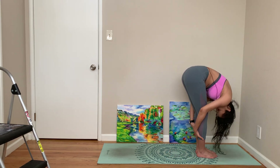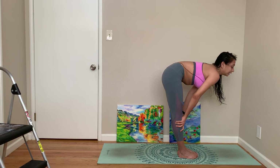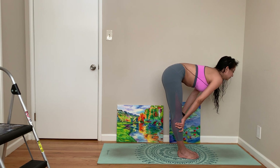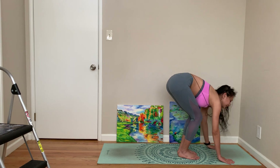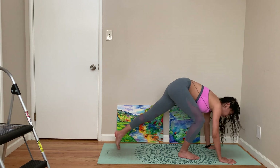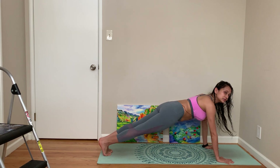Come back to forward fold. Come, look up. I don't know if you can tell — my hair is completely wet, I just took a shower. It does feel relaxing. Breathe in, breathe out, forward fold, step or hop back.